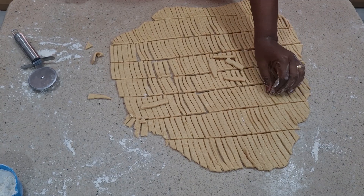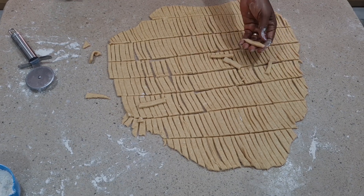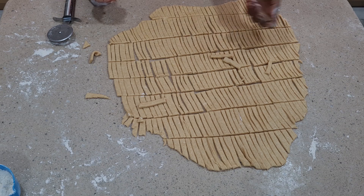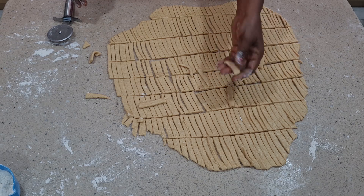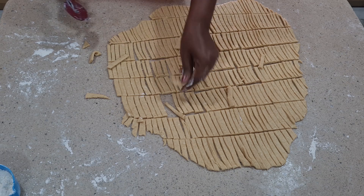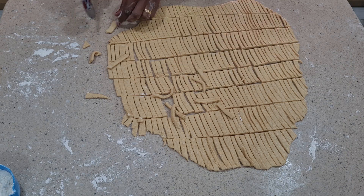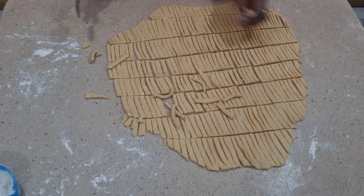Hello everyone, welcome back to my channel, hope everyone is doing great. We thank God for a blessed day like this. Today guys I'm preparing this crunchy coconut chin chin. You can see how I just cut these ones — this is one of the designs we're going to be making today. If you're following me, thank you so very much. If you are new here, please subscribe to my channel, keep liking, keep sharing, and give the video a thumbs up. Watch this video to the end to see how our crunchy coconut chin chin came out.